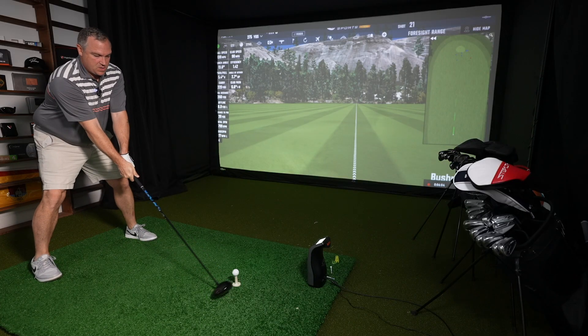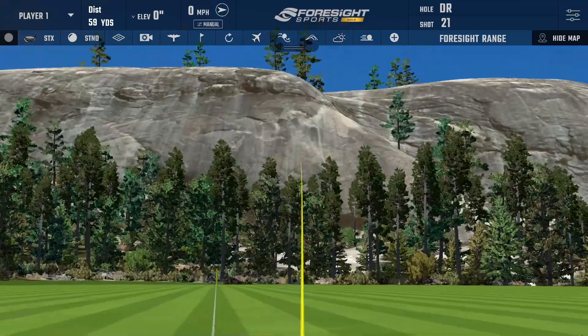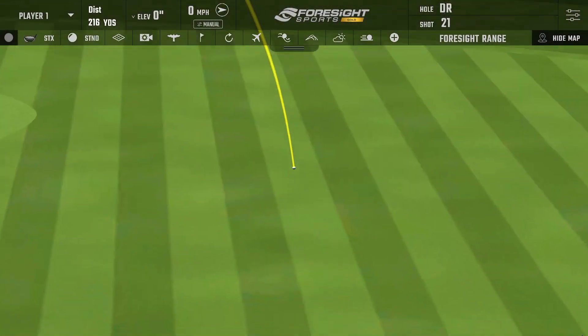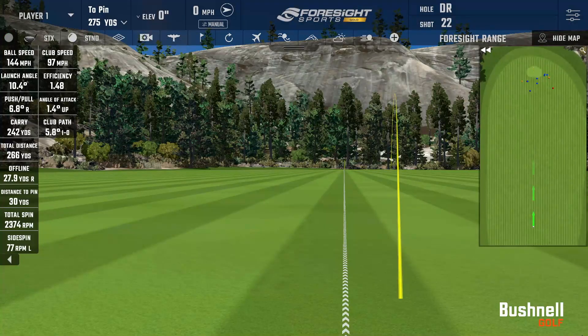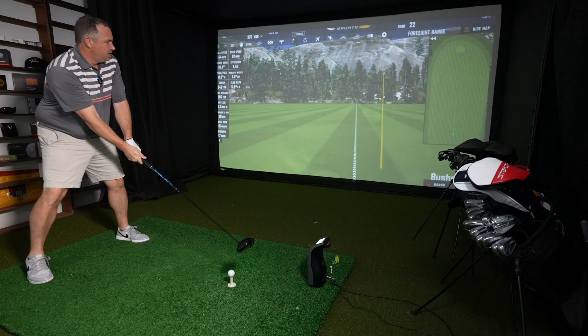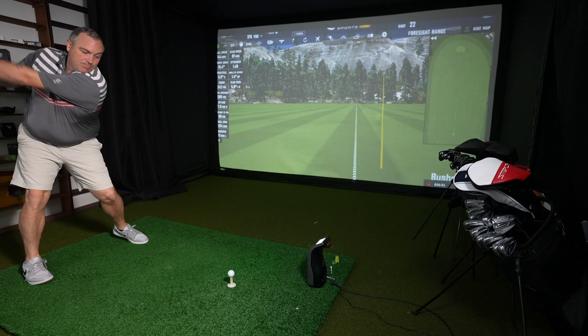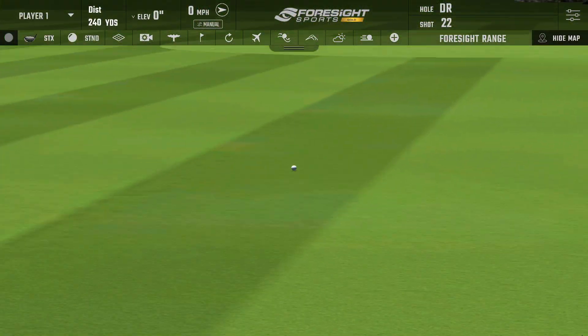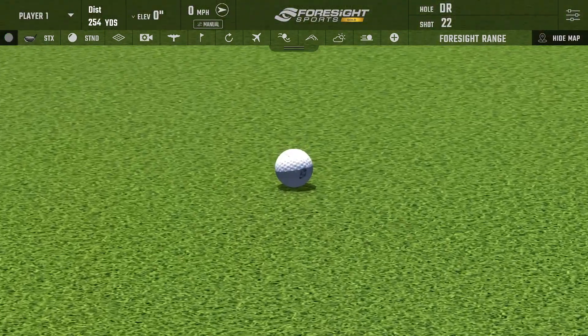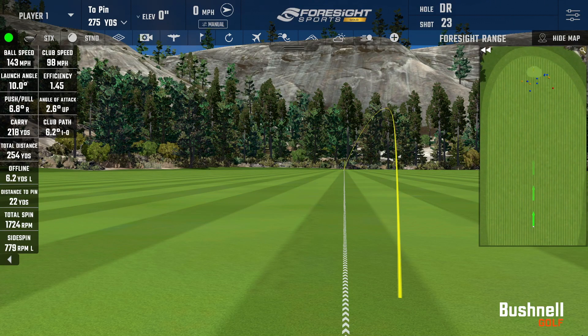Swing three was pretty well struck, but stayed right on me a little. Club head speed 97, ball speed 144, carry 242, total 266. Smash factor 1.48 — really happy with that one. I'd like to get the club speed up higher. Next one was going to be a very central landing spot but distance was down just a little — a little toe side. Club head speed 98, ball speed 143, carry 218, total 254. Spin lower at 1,724 RPM.